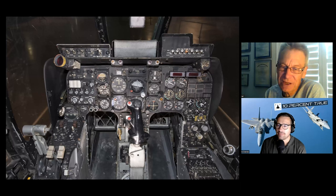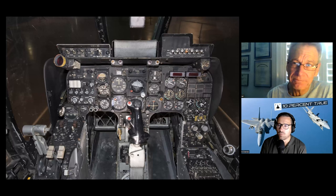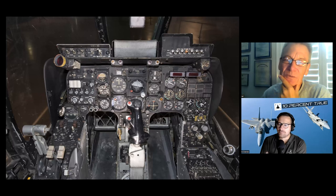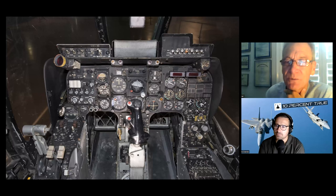The OV-10A I flew had very poor single-engine performance in hot weather. Victorville was 2,800 feet above sea level, and if the outside air temperature was hotter than 90 degrees — which was a lot of the time — our single-engine ceiling, if you did everything right, was never better than 2,000 feet above sea level. In other words, 800 feet underground. The Marine airplanes had more power but also more weight, so I'm not sure how their single-engine performance was.